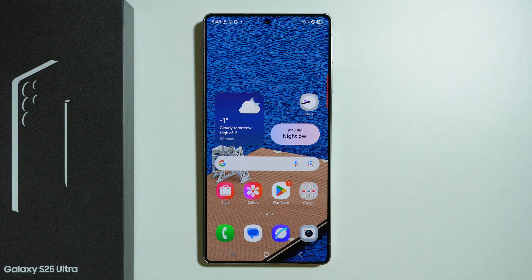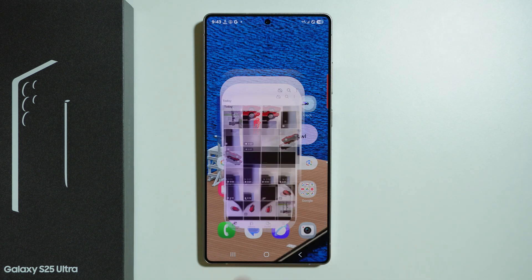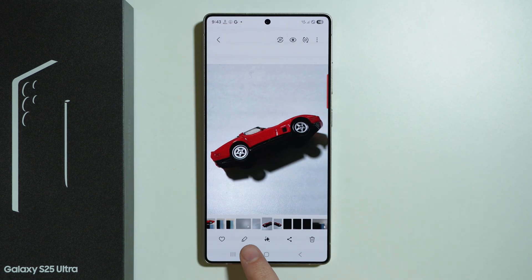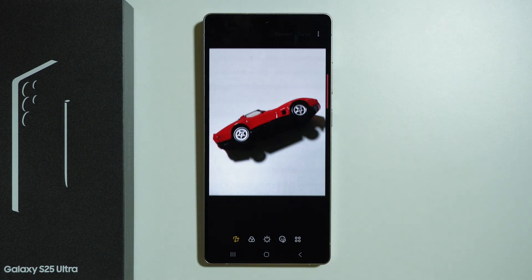If you want to edit photos on Samsung Galaxy S25 Ultra, you can do that by going to Gallery. Then in the Gallery we can select a photo that we wish to edit and then we can press this pen icon over here at the bottom.